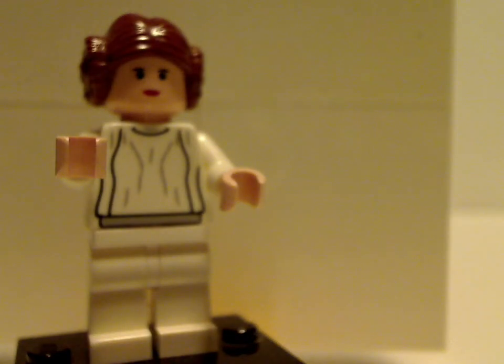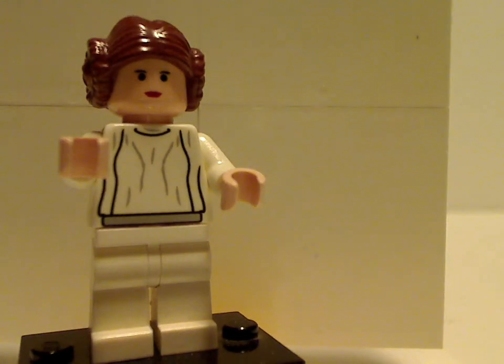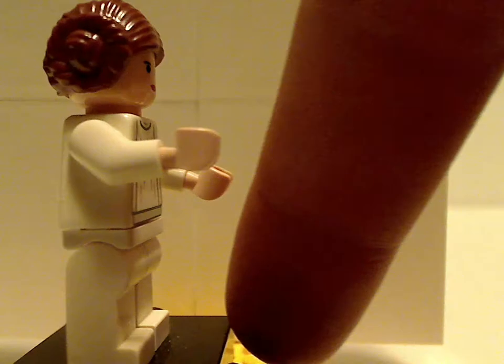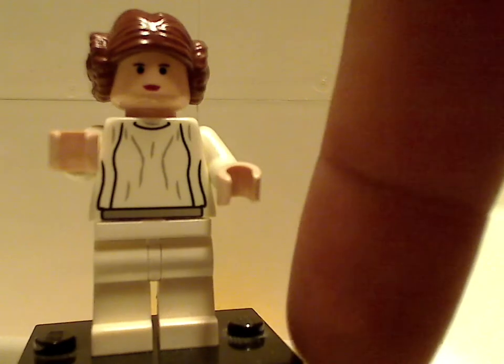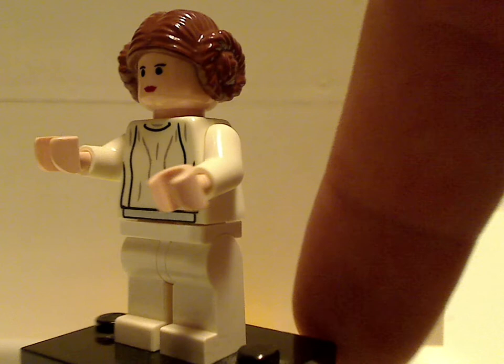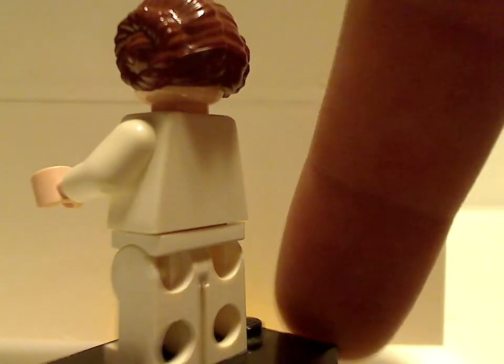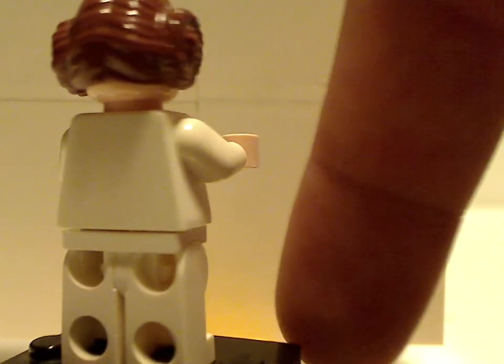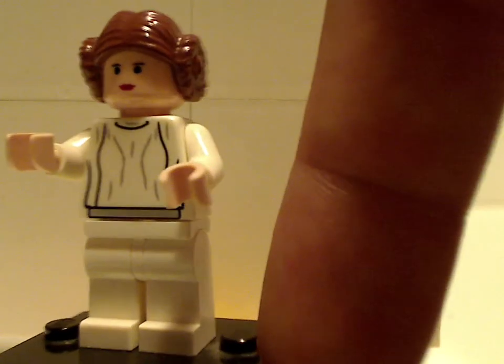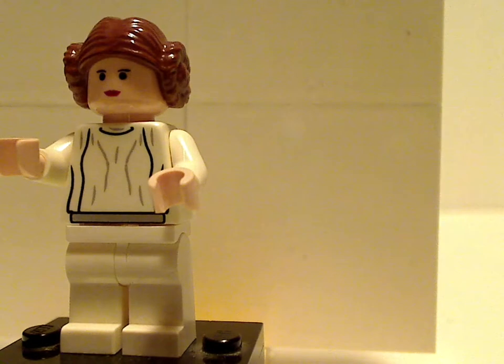Next up is Princess Leia, and her face print is almost like the one of her in the Battle of Endor set, but on this set she does have the bagel bun hair. But also no back printing, like all of these ones.